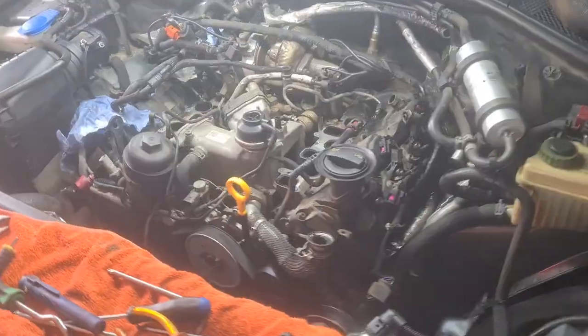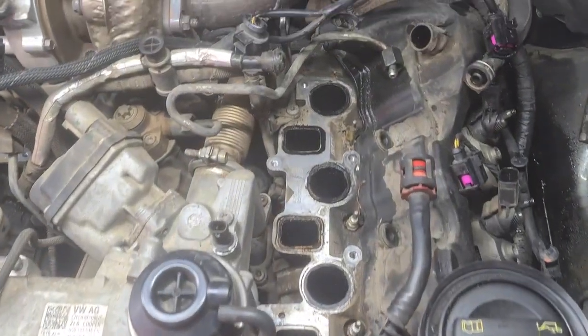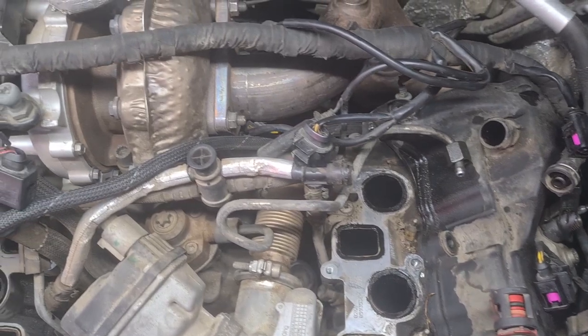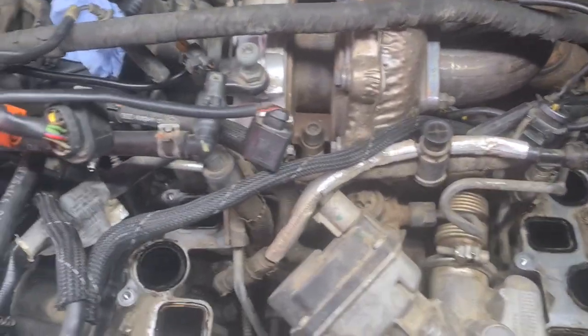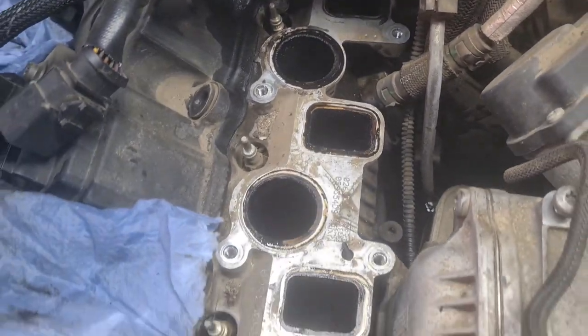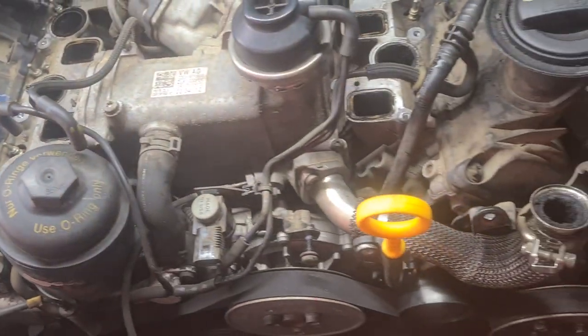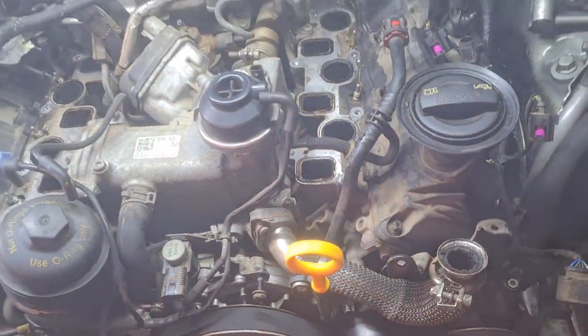Hello again! I started to take apart the intake manifold, fuel rails and some wiring in the beginning of this Audi Q7 oil leak repair. As I edited the first part, I totally forgot in the end to show you the result of that work. So that's why I bring you this short presentation to be part 1.1.